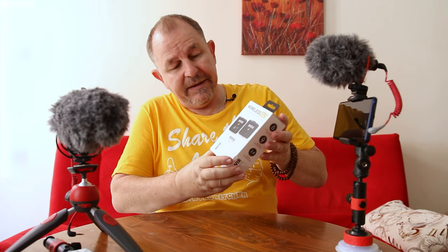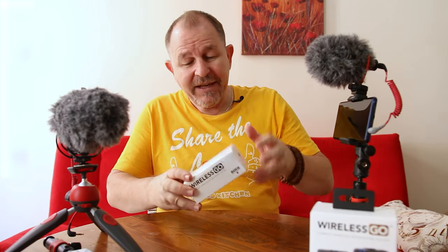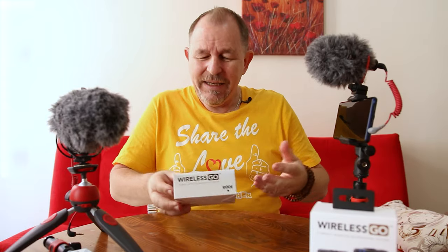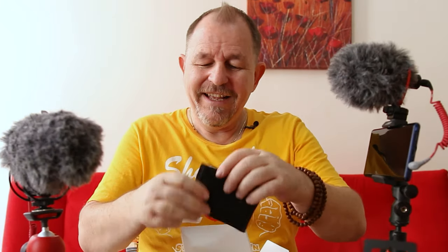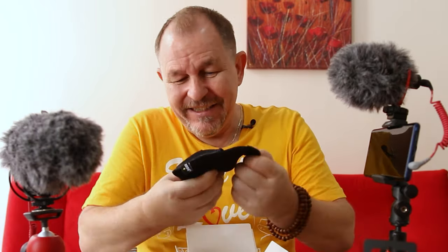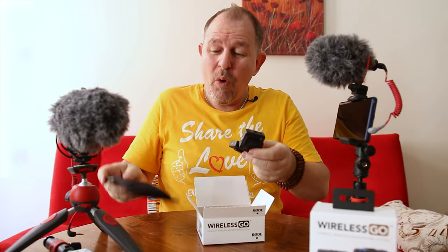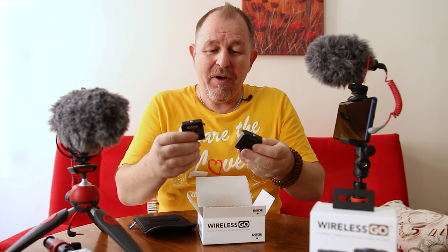So the old Filmmaker mics were excellent but they were a little bit bulky. This is the Wireless Go. I've worked with them before so I know the kit, and I just think there's such a good wireless lav mic system.